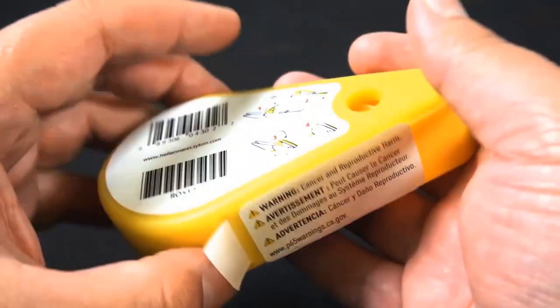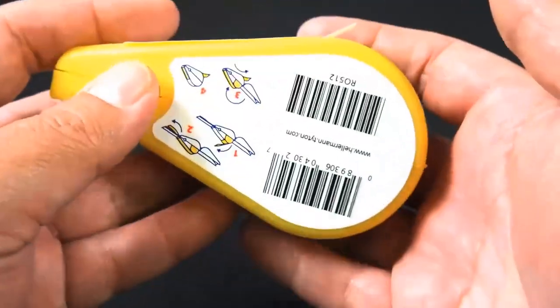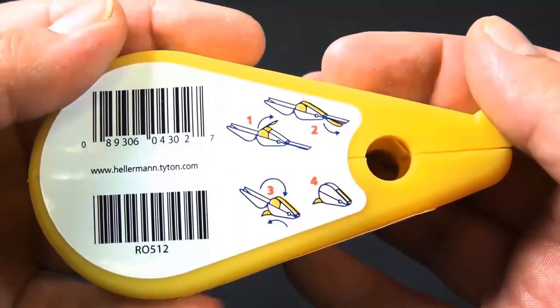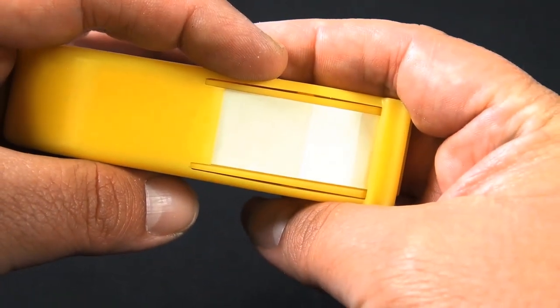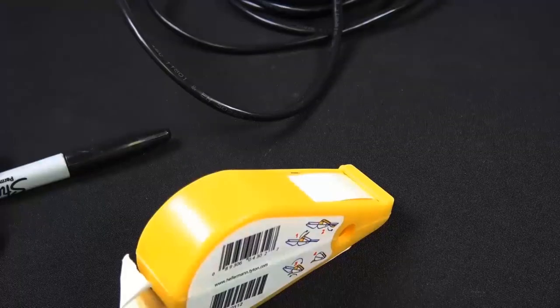This item's by Hellerman Titan. It's part number R0512. This dispenser protects labels from dirt and moisture before use, extending the life and quality of your labels.